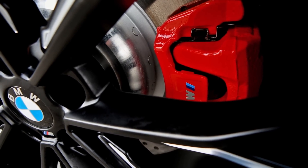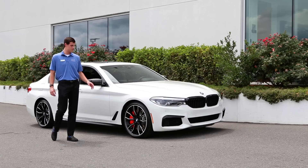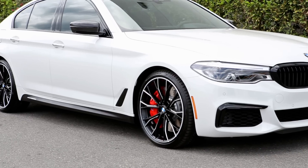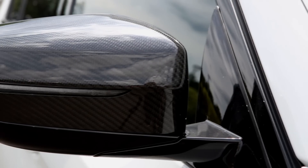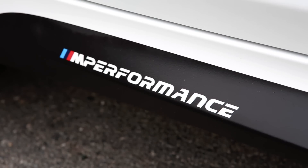Right behind that, you can see the air ducts, which we have had painted gloss black to match the front grille and intake. Moving back to the mirrors, you can see we have the M Performance carbon fiber mirror caps. Running along the bottom, we have the M Performance side skirts, which gives it a little bit of a sportier look as well.